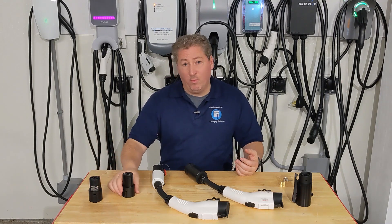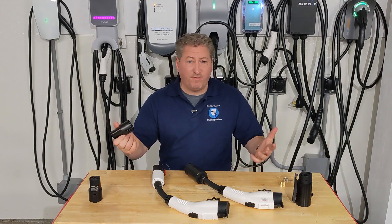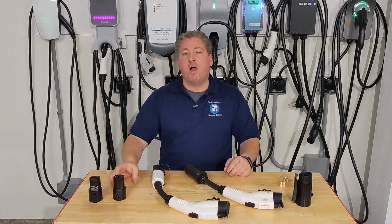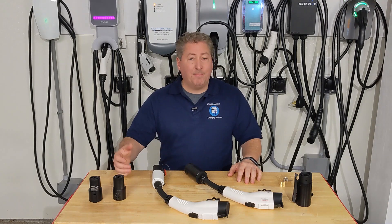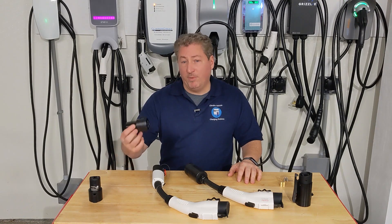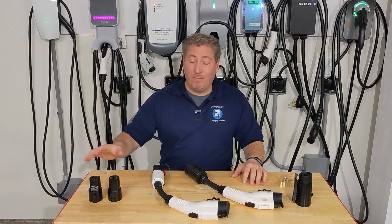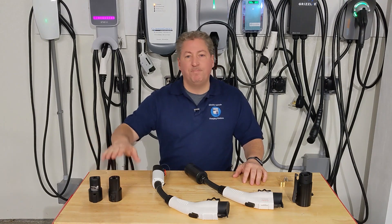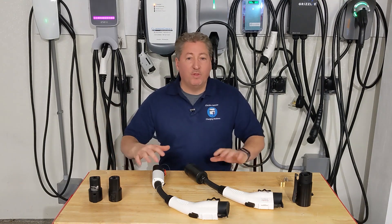If you do buy the Lectron — which works fine and is $15 less — make sure you're not charging one of the older Teslas with the dual onboard charger option, because more current will pass through it than it can accept, which is not good for the connector or your car. Make sure you pair the right adapter with the right amperage you're going to be using.